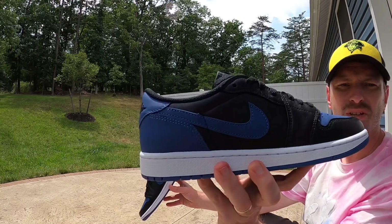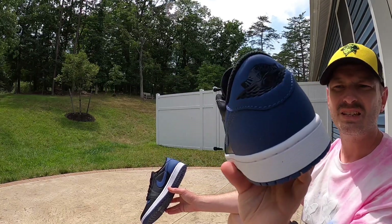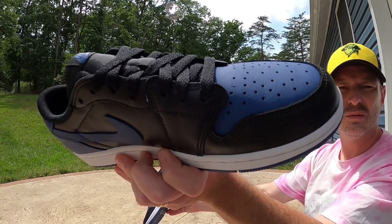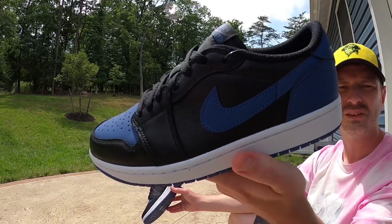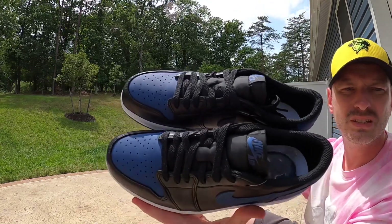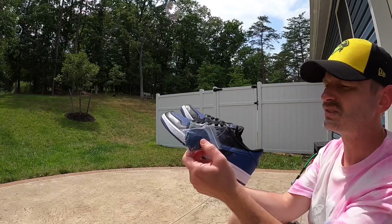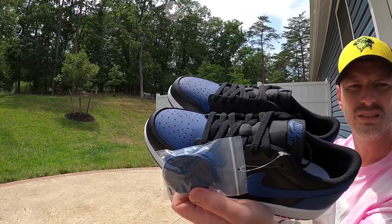The blue leather has more of a matte finish — it doesn't have much of a shine on it and there seems to be more texture on those panels. But then the rest of the shoe has this really soft black leather that feels very high end. They did come with flat black laces already in the shoe, but we also got a spare pair in Mystic Navy. I'll personally just keep the black laces in — I think they look nice against that black tongue.